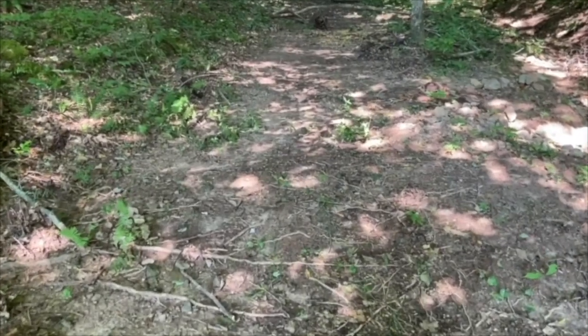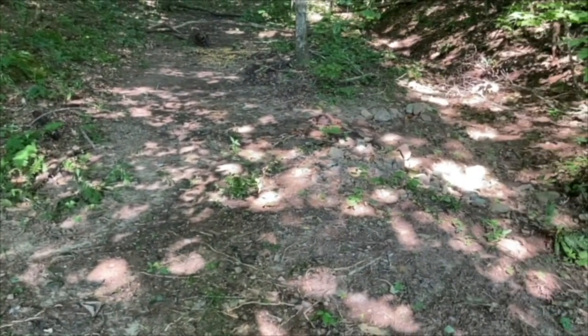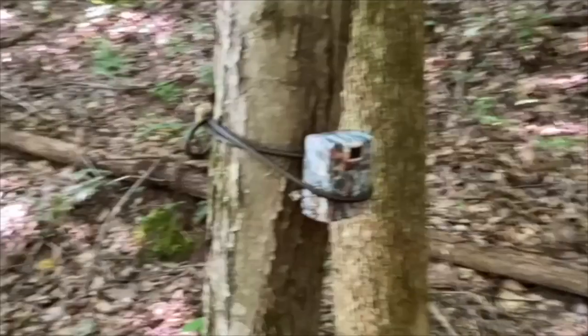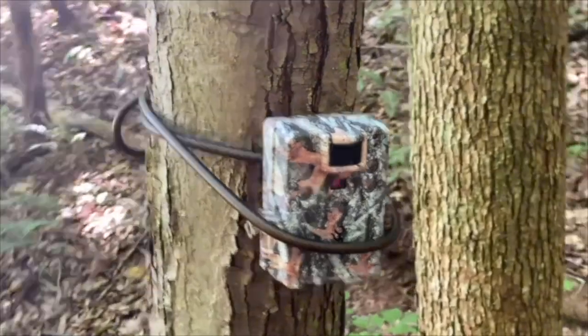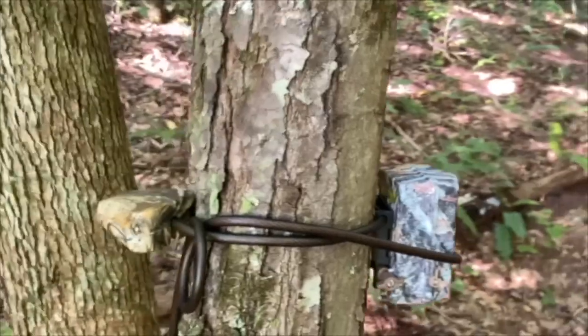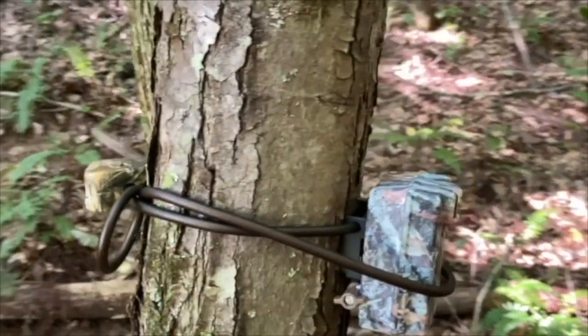Hey y'all, Jim with Simple Life Tennessee. We are coming into a little secluded area in the woods — we're going to do a survey of the wildlife here, and especially the deer because it's upcoming deer season. I put a Browning HD camera here and secured it with a locking cable, because anytime you're putting your trail cameras in the woods, whether on public or private property, you should always make sure to secure it somehow — not just from other humans, but sometimes the bears like to get in here.